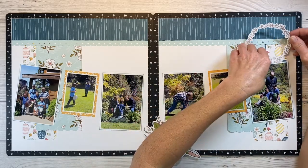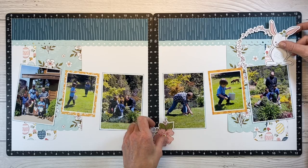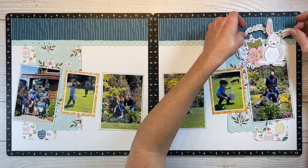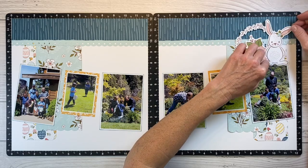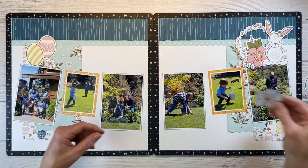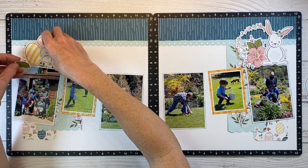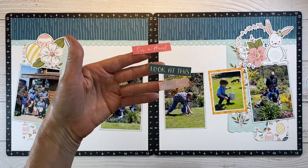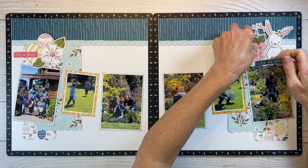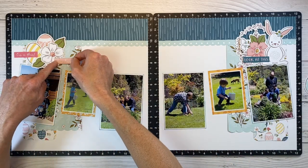All of these die cuts are from the coordinating sticker sheet. I used my anti-static pouch and patted the back to remove the adhesive so I could move them around freely. I'm creating a little cluster up here on the top just like in the inspiration layout — I like to put some embellishments over the top of my photo and some behind to create that layering effect. On the opposite side I have these adorable eggs, some pretty flowers, and I want to add some greenery. I do love word stickers — this one says 'on a hunt,' this one says 'look at this,' and the third says 'how fun,' all very appropriate for this Easter egg hunt.